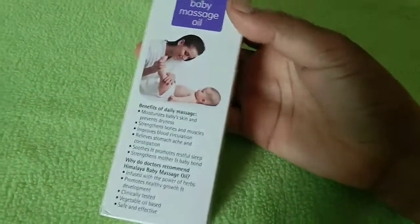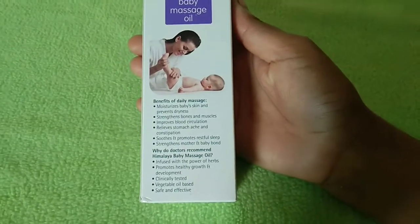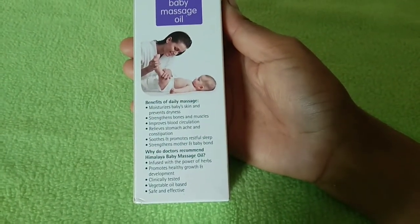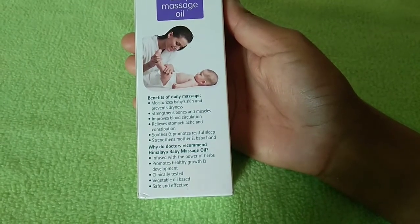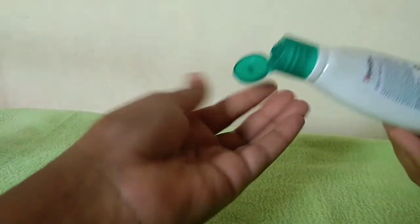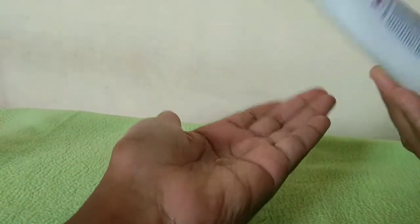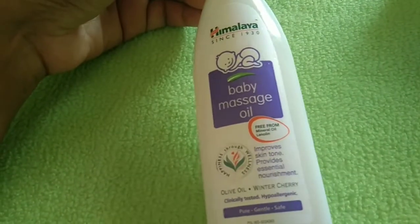I used the massage oil for 10 days. I used all the products for 30 days. I used the baby oil for regular massage. It benefits your skin, bone, and muscle development. I massaged using the oil for about 5 minutes.